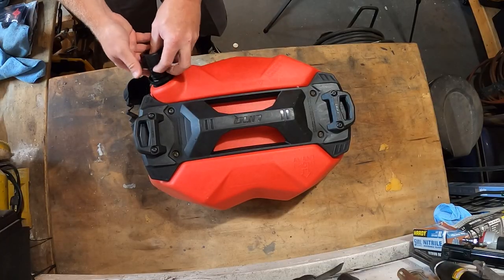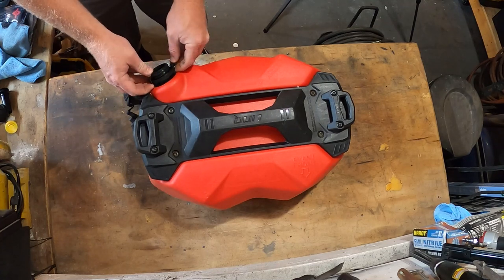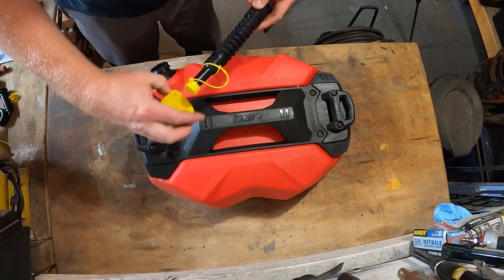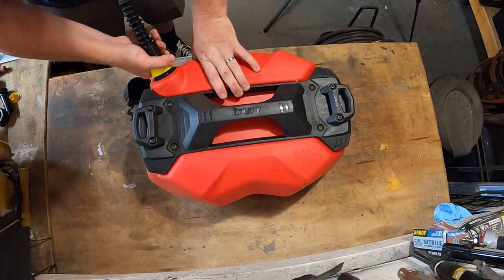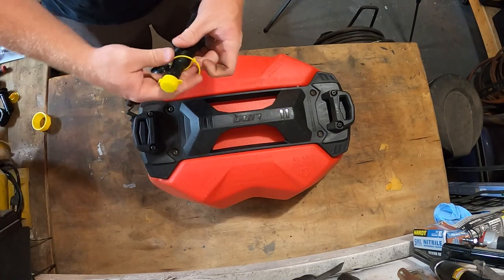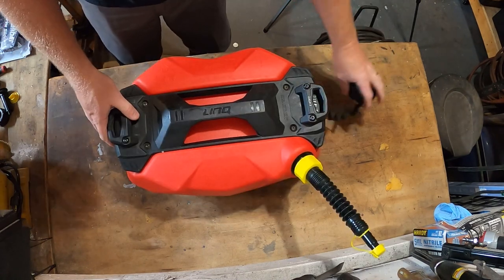Installing the Easy-Pour spout is as simple as removing the rubber cover, unscrewing the old cap, and removing both it and the locking collar from the caddy's threaded neck. The new spout installs easily — simply slide the yellow cap over it and tighten it down. The spout's cap also screws on snug. Threading on the strap requires looping it around and sliding the barbed end into the cap's tab.